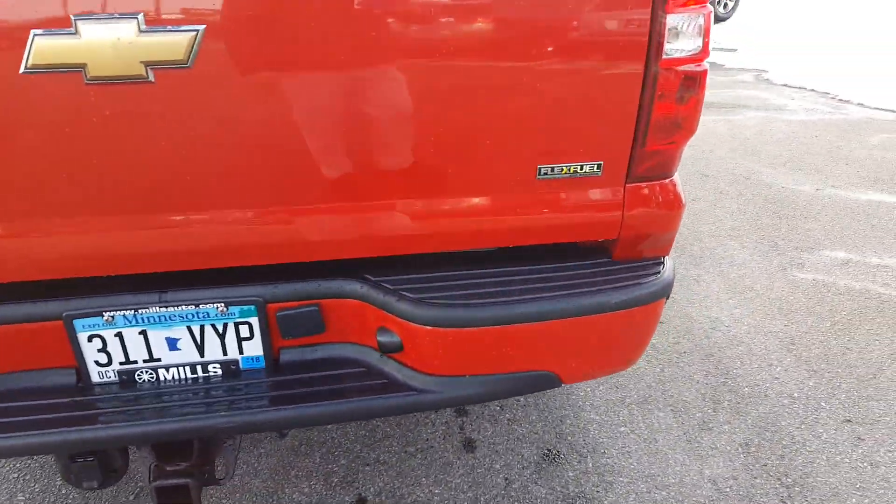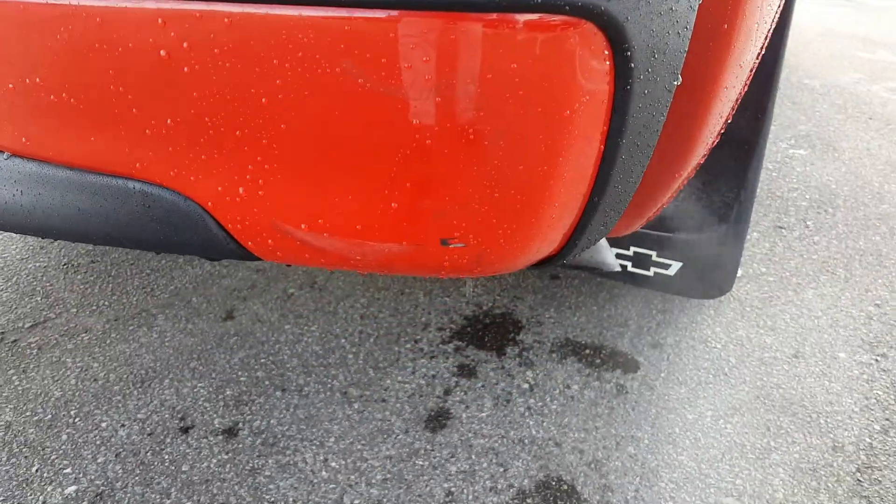Back bumper looks good. There's one little rub there, and here's the inside.